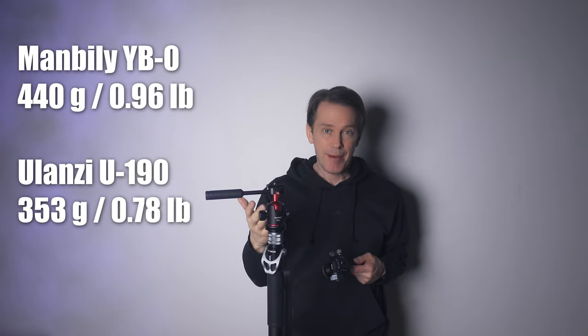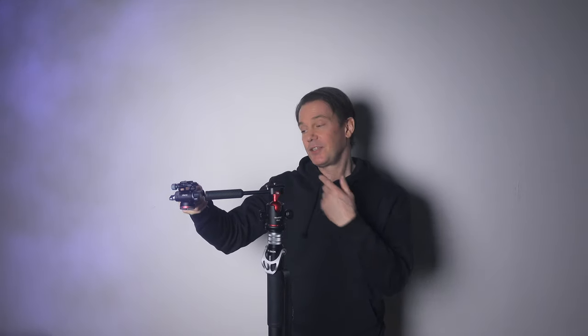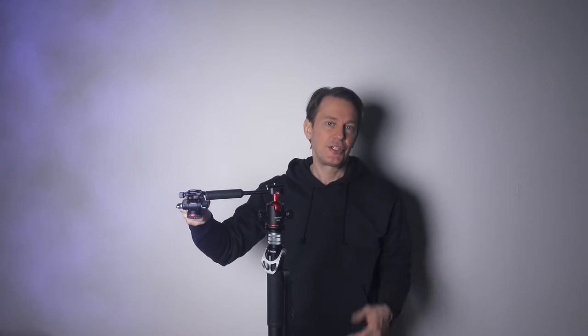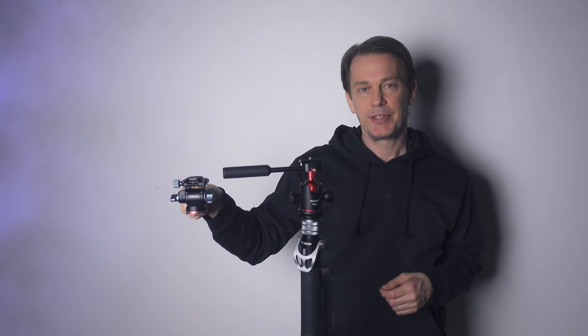Size and weight wise, this Manbilly ball head is comparable to the Ulanzi video head. But that is a video head and I mainly shoot video, so I actually prefer that type of camera attachment. The ball head, however, does have some tricks up its sleeve and can actually do something that the video head cannot do.